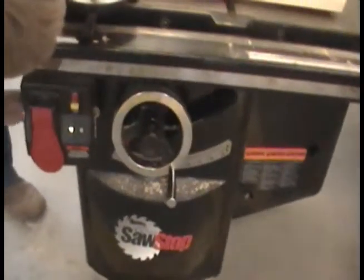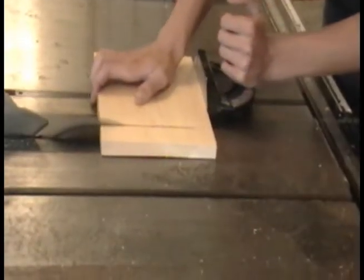Adjust the angle measure on the table saw to 15 degrees. Cut along the lines drawn earlier on the front and back boards.